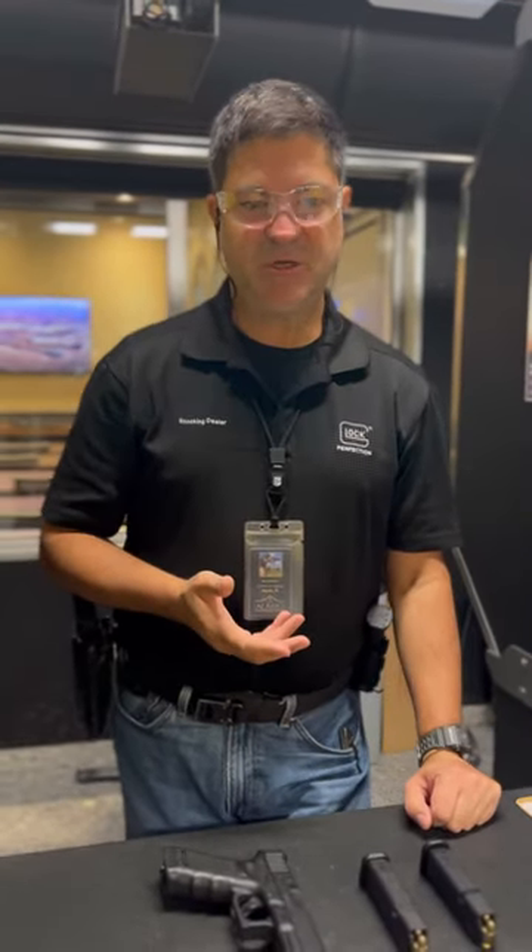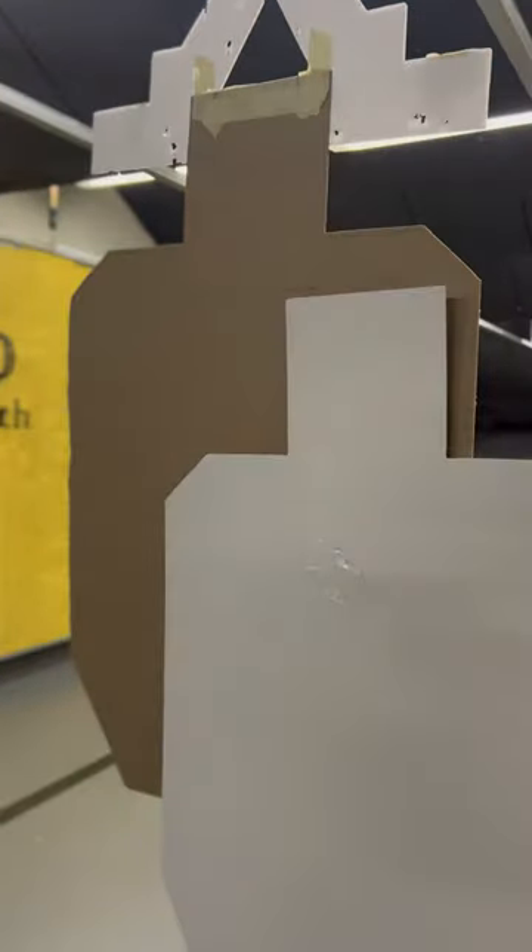So it's a total of four rounds with a magazine change. The target we'll be using is your typical IPSC target with a no-shoot partially obstructing the A-zone on the target, so it's a little bit tricky. There is a par time — it's 15 seconds. And if you hit the no-shoot, it's 10 points per shot on the no-shoot. So don't hit the no-shoot.